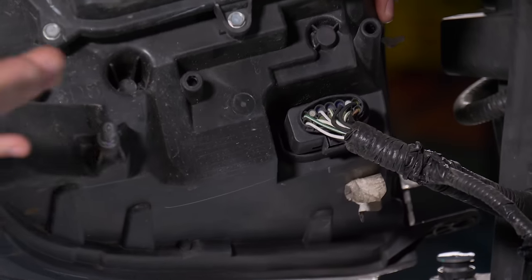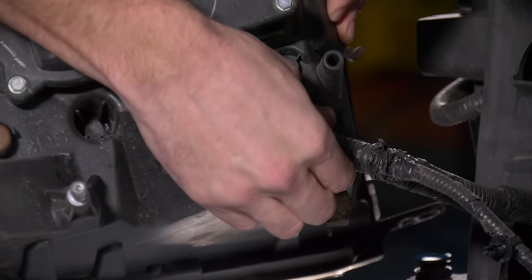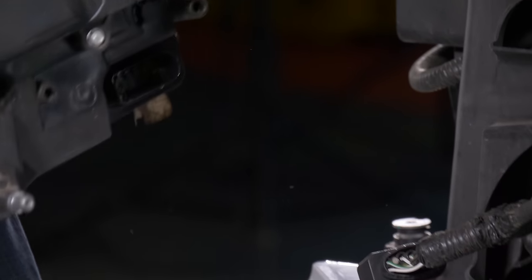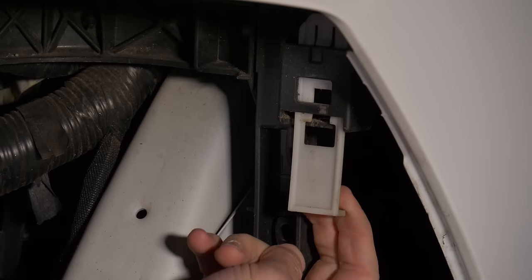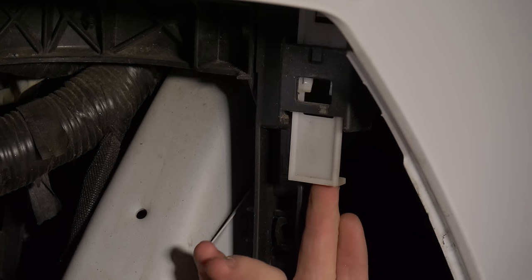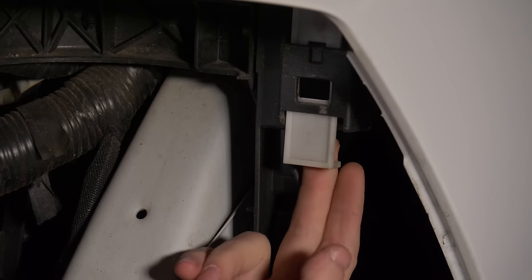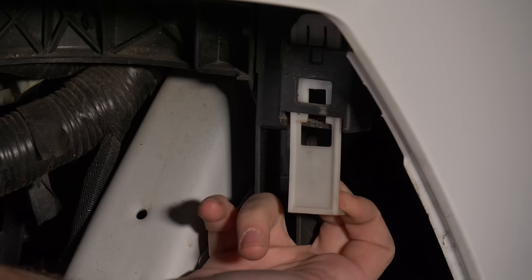There's one wire harness on the bottom of this headlight. Press in on the tab on the bottom and pull it away, then bring the headlight to your bench. When reassembling, remember the white tab: press it up to remove the headlight, and when you put the headlight back in, pull it down to lock it in place.